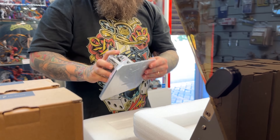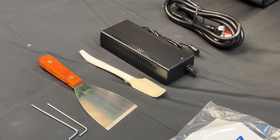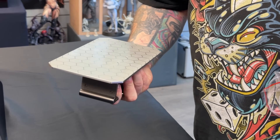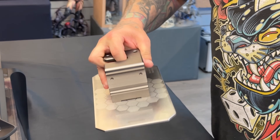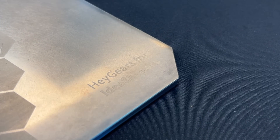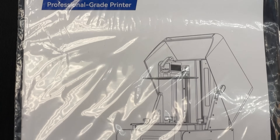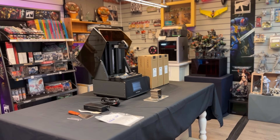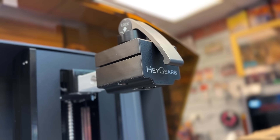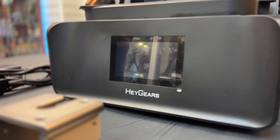The build plate for this particular machine is quite different to something I've usually held in my hands — it is made of a solid piece of steel. It is literally so heavy; it genuinely feels really good in your hands. They've done this for a reason, and we will find out later on if it's worth it. To attach that really heavy build plate, they have this industrial-sized one-handed, easy-to-use clip.